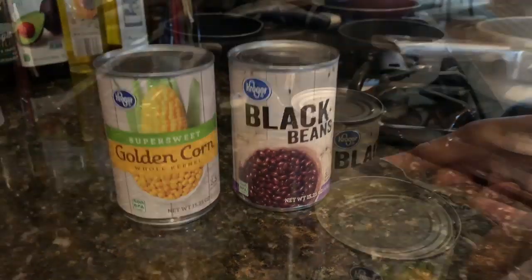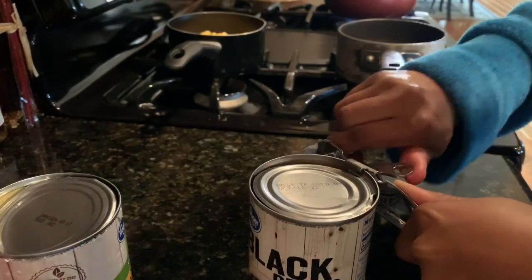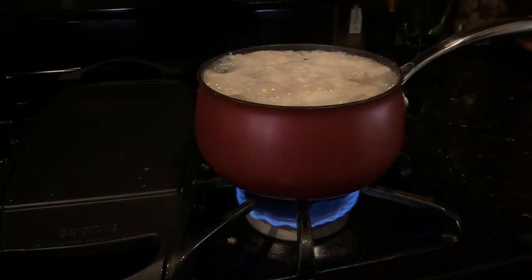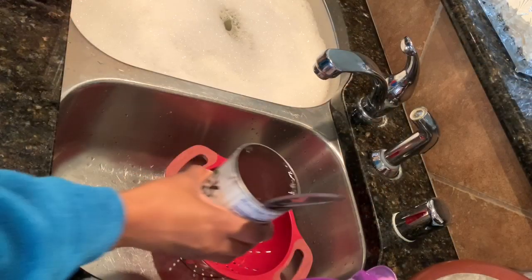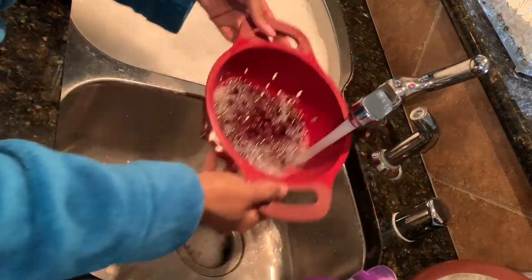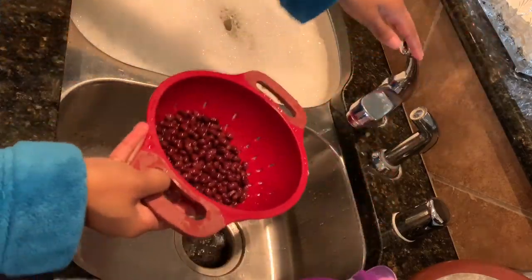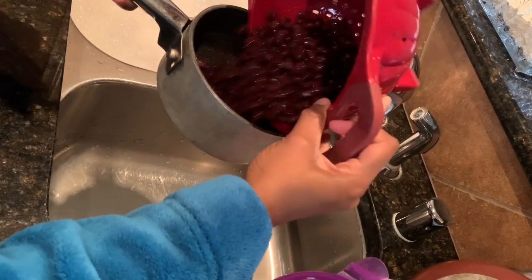I have my corn and black beans — for the corn I'm just going to put it directly into the pot because the taste is fine as-is. For the black beans I like to drain them, so I'm going to go ahead and drain them. I was checking on the potatoes because they were boiling over, so I'm just going to wash them off with some cold water.